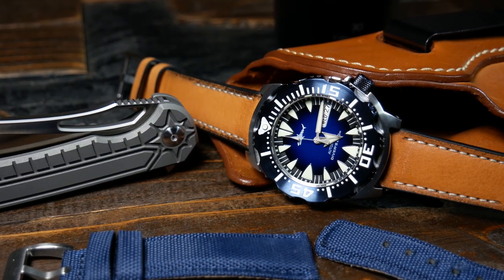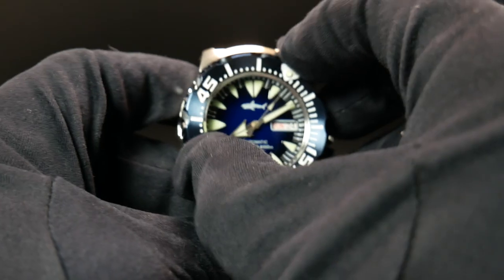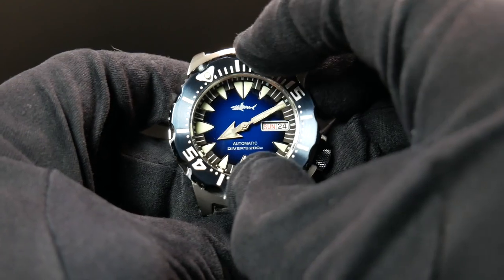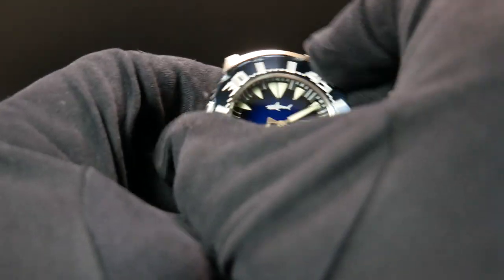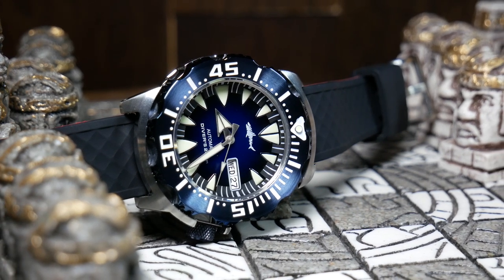The bezel here is 120-click, unidirectional, with no real backplay. The action itself is great — it has a nice crisp and tactile audible click as you rotate it. It's actually much easier to get a grip and use than the video suggests; it's just kind of hard to demonstrate without blocking the camera. So overall, this is how a bezel should be.